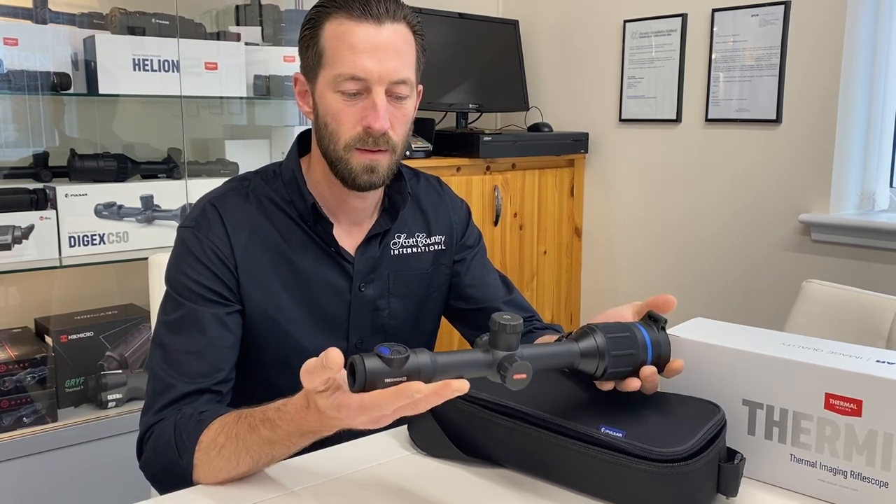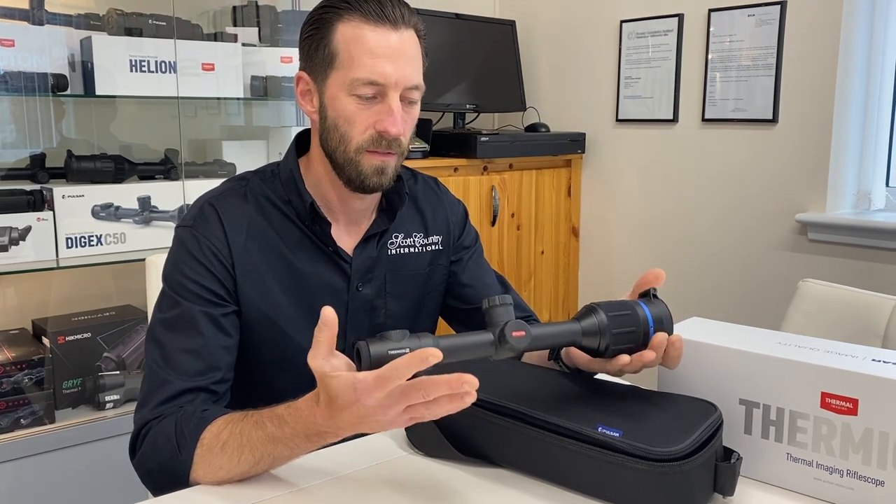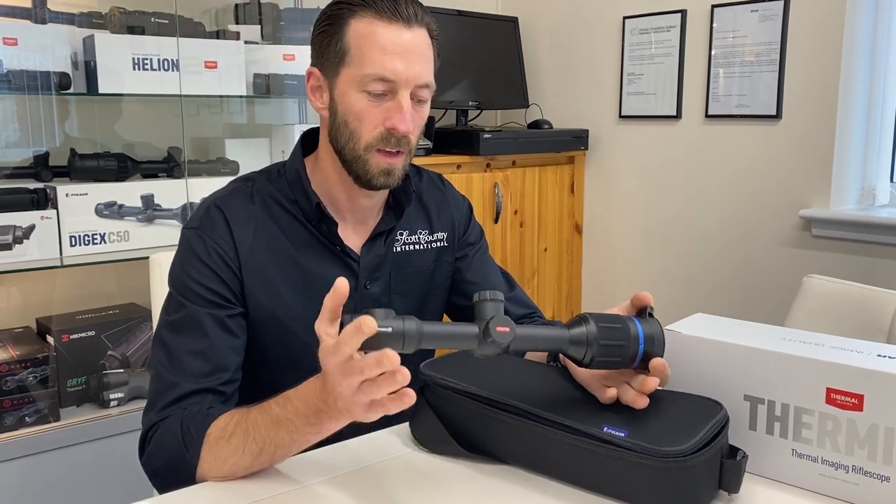Again, exactly the same instant start up, power off, standby, record, and everything like that — everything you'd expect from the Fermion 2 XP50 Pro.